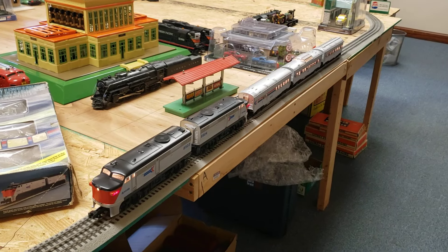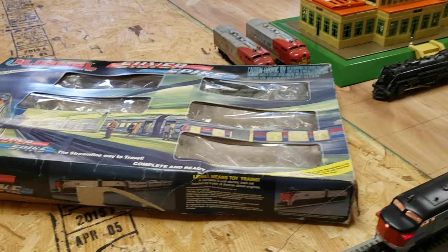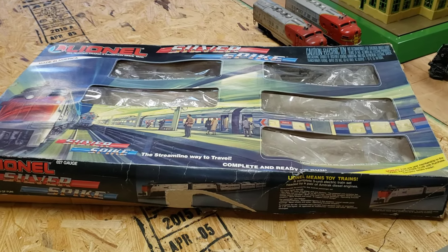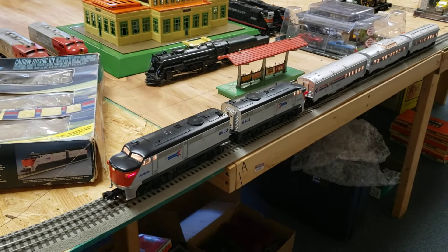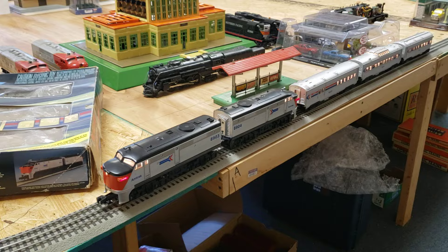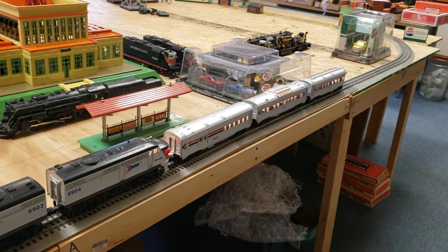This is the Lionel Silver Spike train. It was produced about 1988. This is the box that it came in with track and a transformer. It had an Alco engine powered, and then also had one unpowered, and then you had three cars — Amtrak cars.